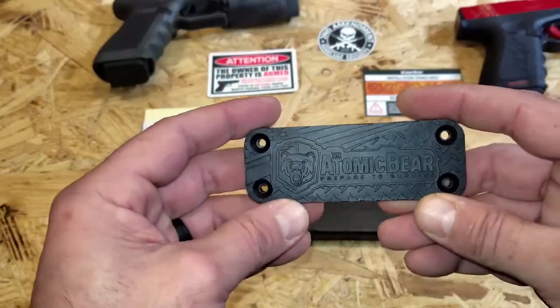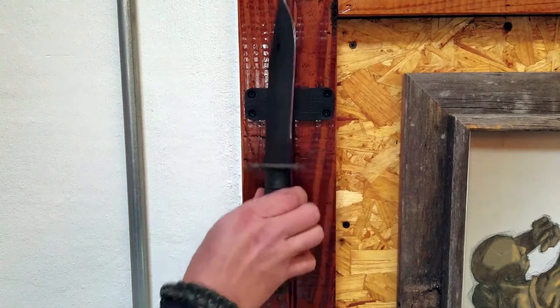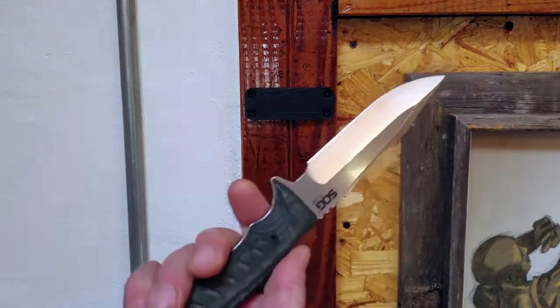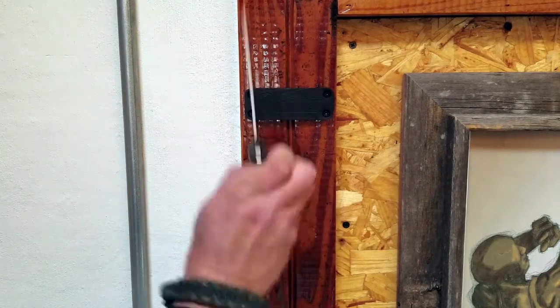With versatility, you can go ahead and mount knives, various blades, pretty much any tool and or weapon, so to speak, that would stick to a magnet. So you do have that versatility for all sorts of uses, pretty much specific to you and your need and your imagination.